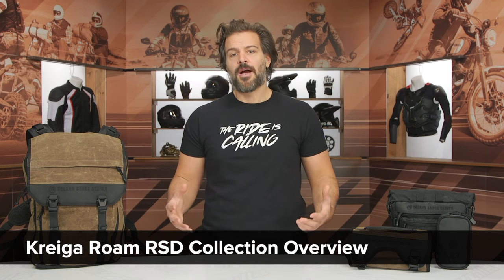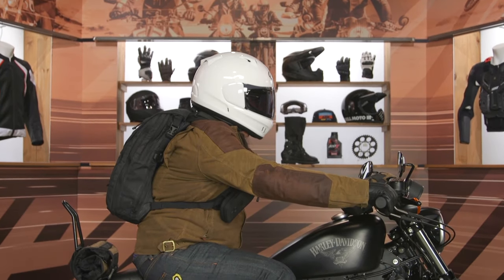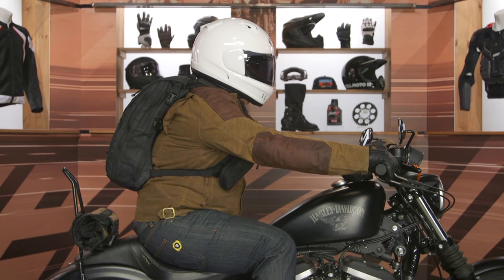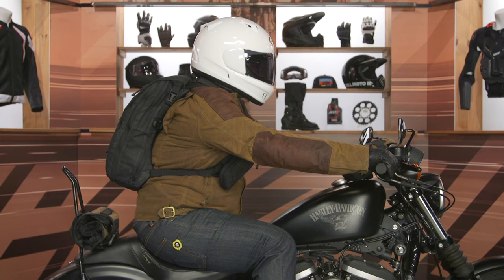The Roam lineup is a lifestyle-oriented luggage setup that really focuses on backpacks and some smaller bags for your motorcycle. The collaboration between Kriega, a brand that we absolutely love here at RevZilla, and Roland Sands, a brand we love but typically on the apparel side, has brought the design aesthetic you'd expect from Roland Sands and the durability and quality for the luggage you'd expect from Kriega.